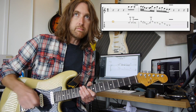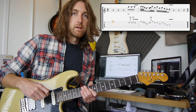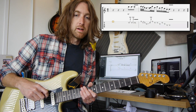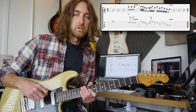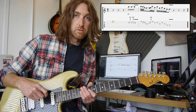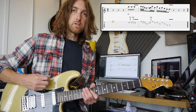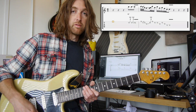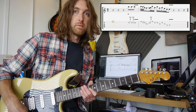So it'd take me forever to tab it out, so I'm going to take a few choice licks over the next 10 to 20 weeks from the track. If you haven't already seen the jam or played along with the backing track, check out the links below. For now, this is lick 21, taken from the D minor track.